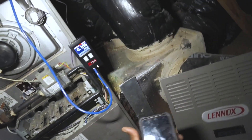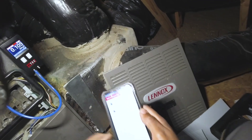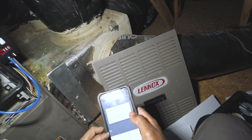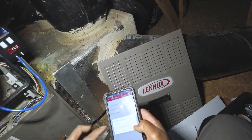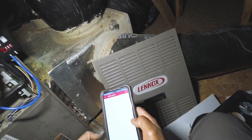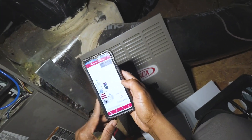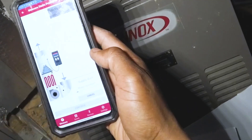Let's do the same process — measure airflow: furnace upflow, four-ton, filter location slot, climate 425. Now take the measurement with no filter.